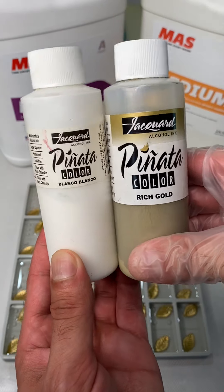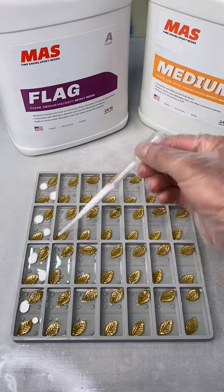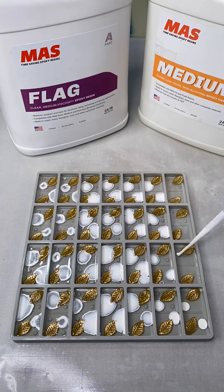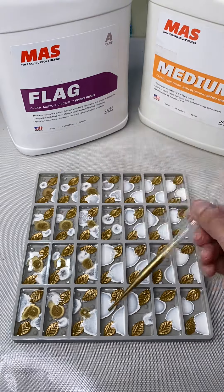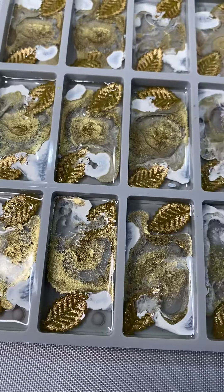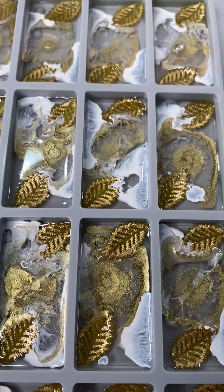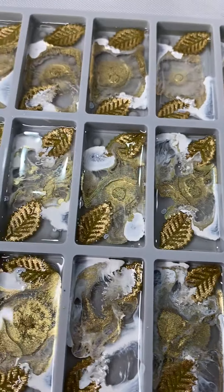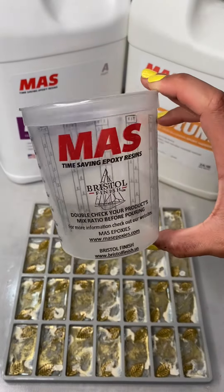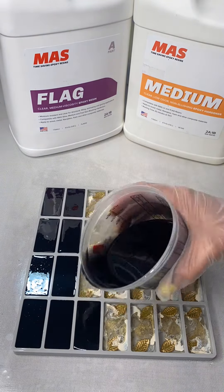We're going to use the Pinata inks from Jacquard Products — the Rich Gold and the Blanco. My favorite silicone oil is the 3-in-1. I can't find it on Amazon lately, but you can get it at any hardware store — I usually get mine at Home Depot. We put a couple of dots of the white, put the gold in the middle, and then added the silicone oil. Very important: wait until this layer is fully cured before you add the back color. Before adding the back color, take a paper towel, spray some isopropyl alcohol on it, and wipe down any excess oil, because the oil in the middle could separate your layers.